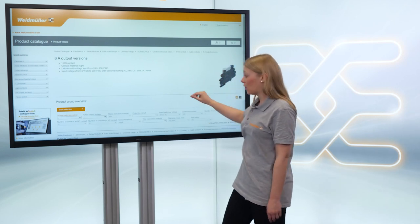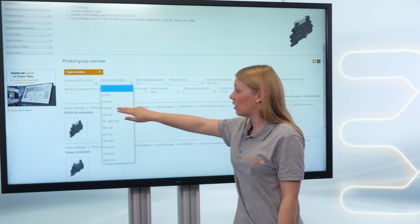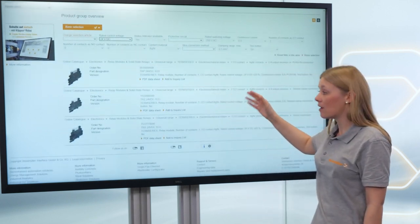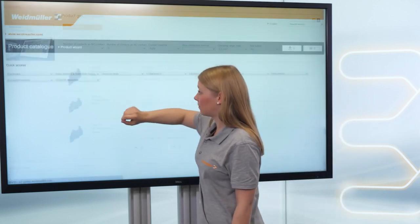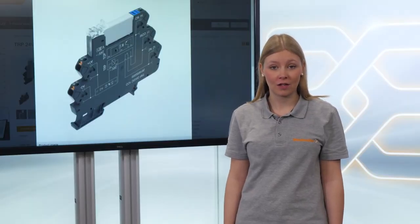In the online catalog you can specify, for example, a 24 volt DC load and then choose the right product. Now I have chosen the best relay for my application and will have less trouble with burnt contacts.